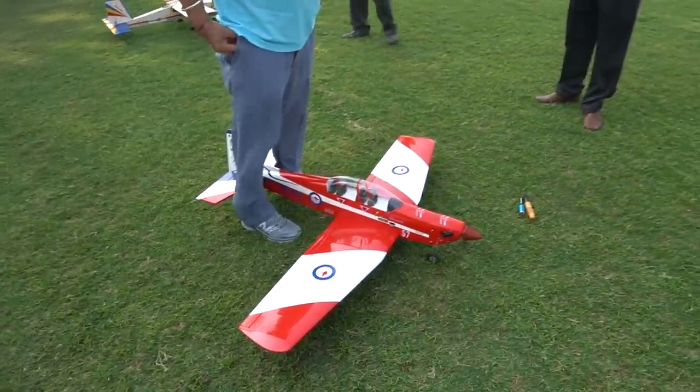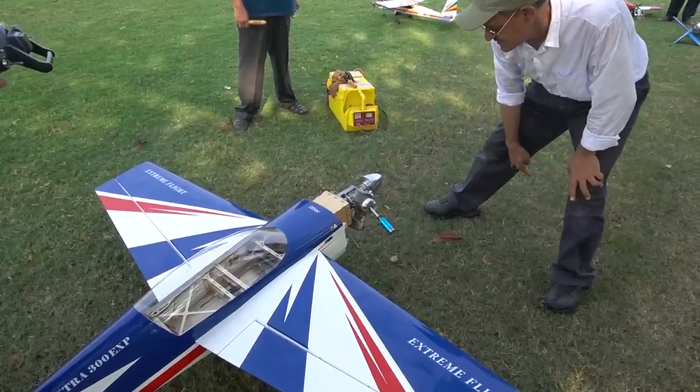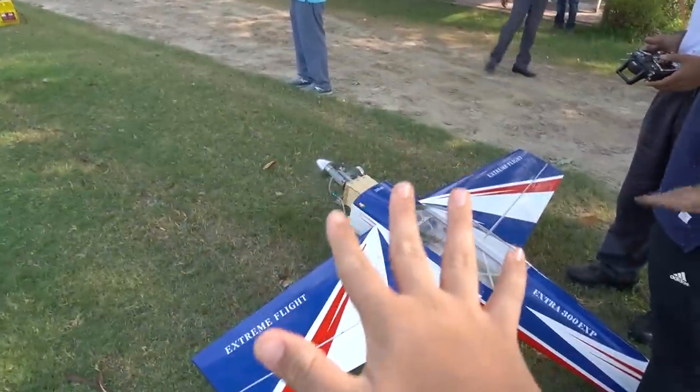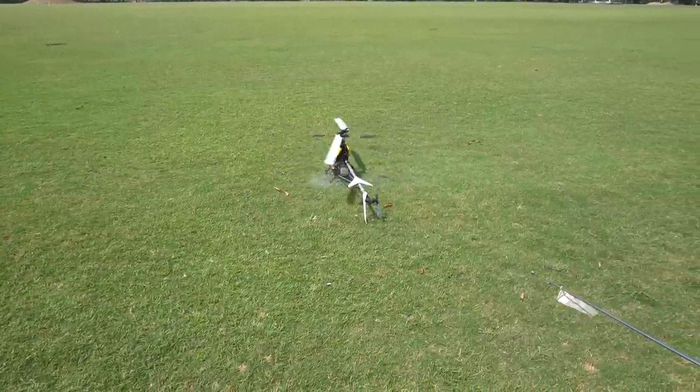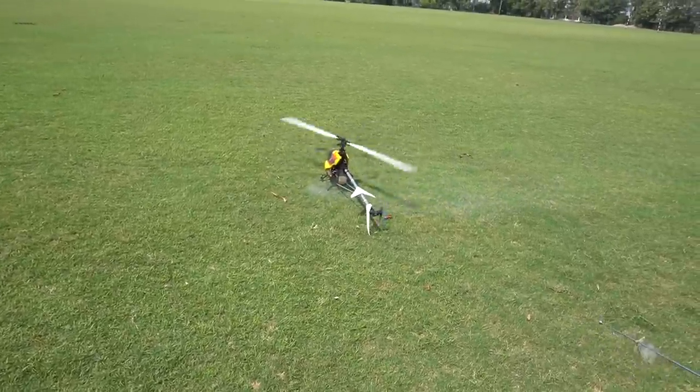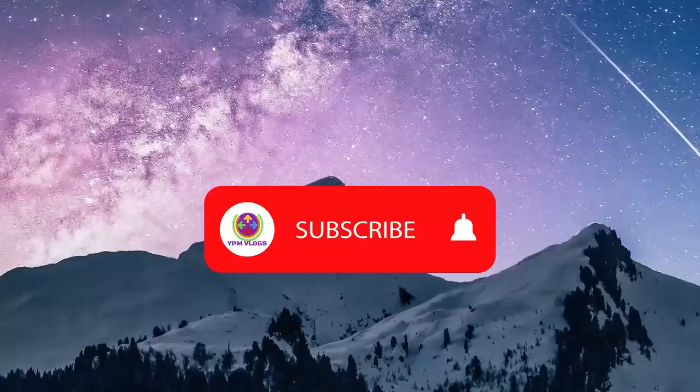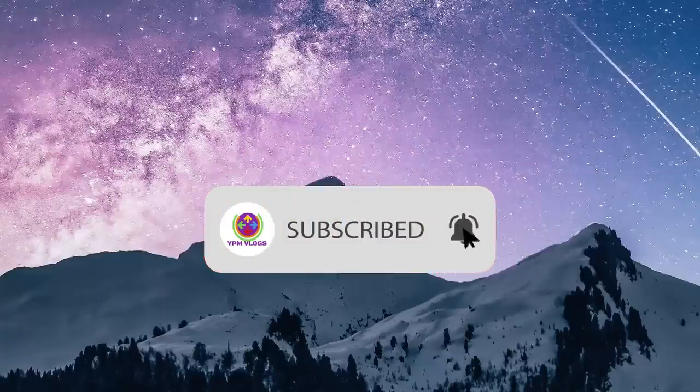Everyone will feel like testing the big loud sounds. Subscribe to YPM Vlogs and click the bell icon.